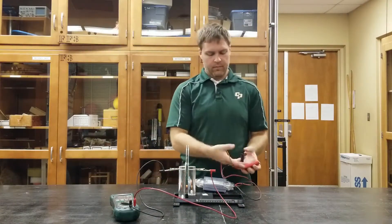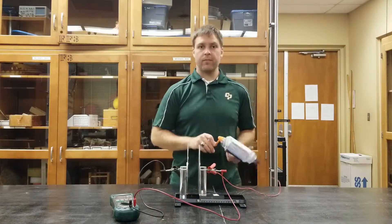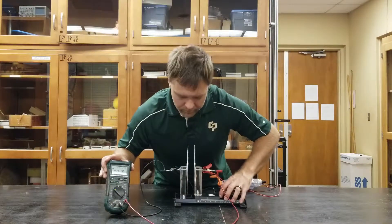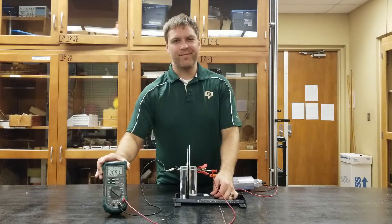Then connect this static charge generator — you can actually clip it directly over the alligator clips. Charge it up and show your students your initial reading, which right now is 0.09 microfarads. Then show them that as the plates get closer the numbers will increase, or decrease as you separate the plates.